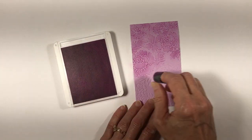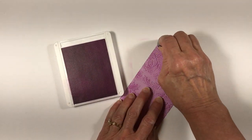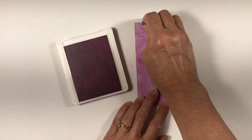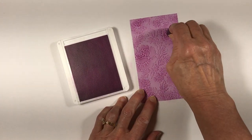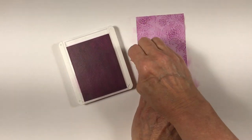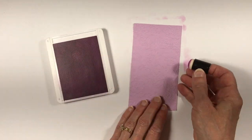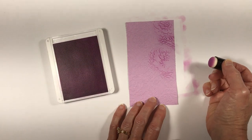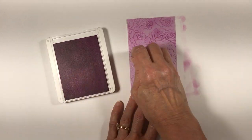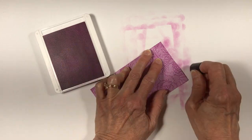The sponge dauber has a fairly small tip so it's easy to highlight just the areas that I want. I'll go back in and highlight certain areas to be darker and lighter. I generally like to do the centers of the flowers a little bit darker and sometimes I'll add a little additional color along the edges to provide a bit of a frame. I've applied color to the embossed side — the side with the larger shapes pushed out. Now I'm turning over my cardstock to add color to the back side, the debossed side, where the flowers and foliage are pushed down into the paper instead of out.